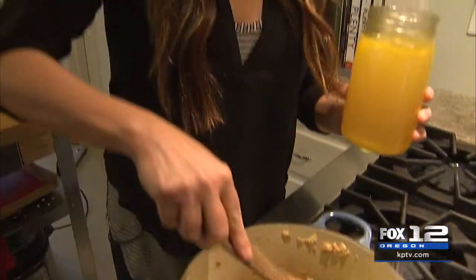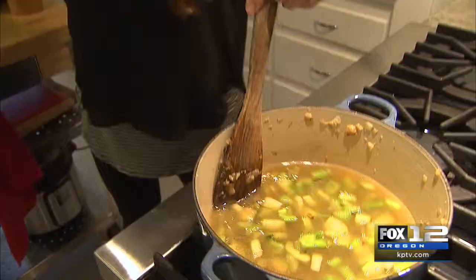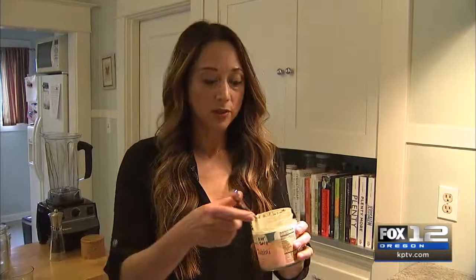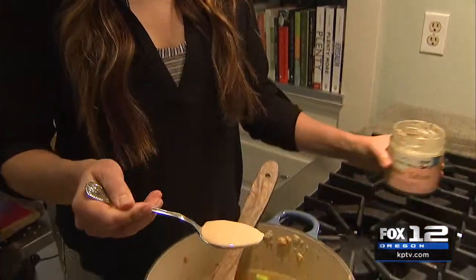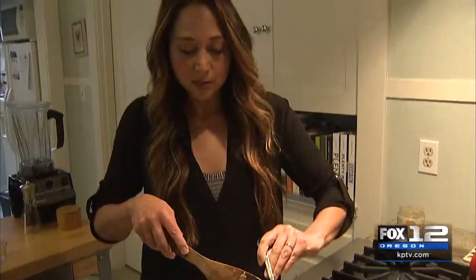Now that the vegetables have softened up a little bit, we are going to add our liquid — low-sodium vegetable broth. And now for the dairy-free, creamy part of things, we are adding just regular raw unsalted cashews. We are also adding some tahini, about a tablespoon. This is made from ground sesame seeds, high in calcium, and it will provide that creaminess and some healthy fat.